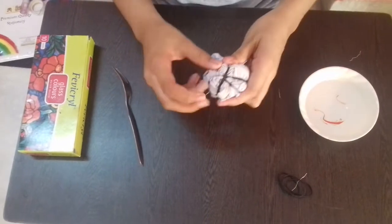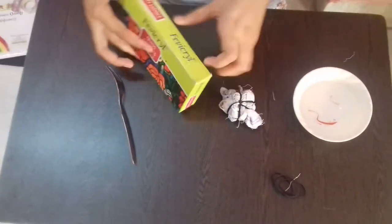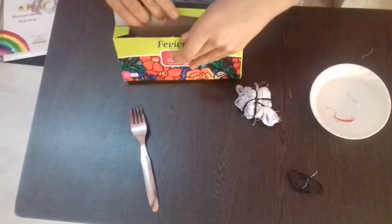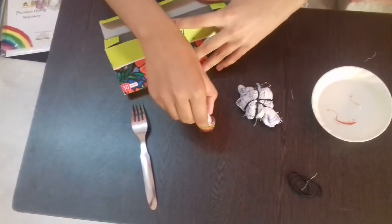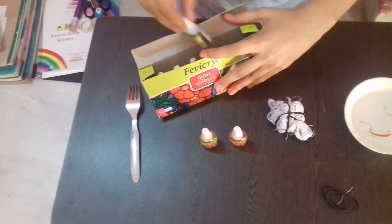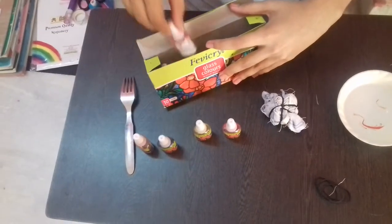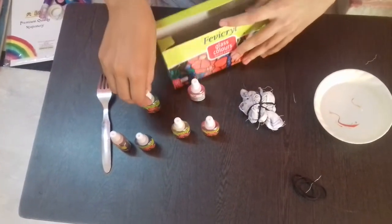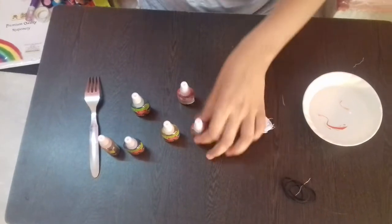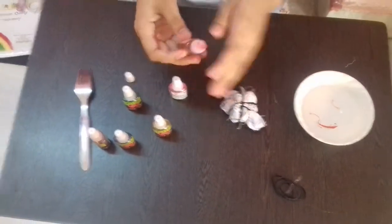Color each part with a different fabric color. I am taking red, yellow, blue, orange, pink and green. First take red and fill one part.